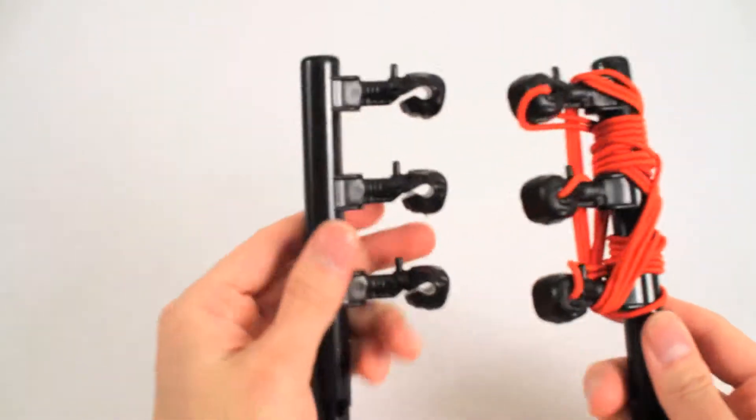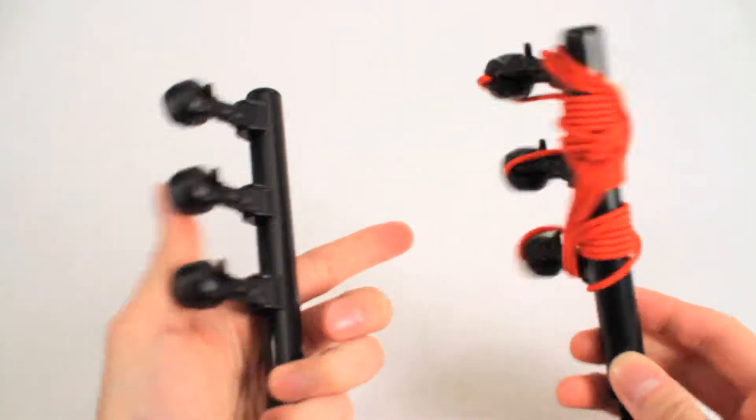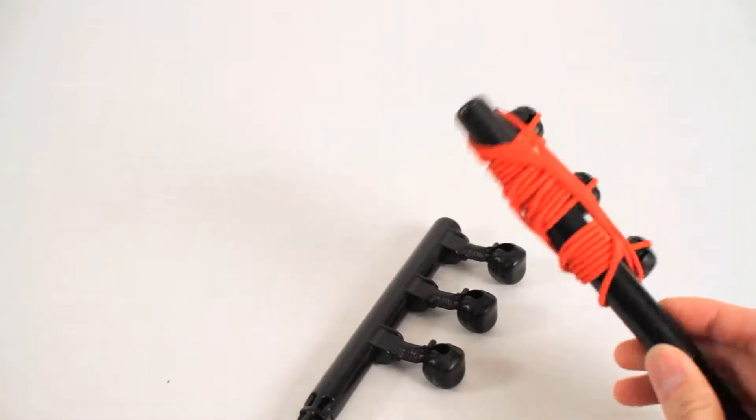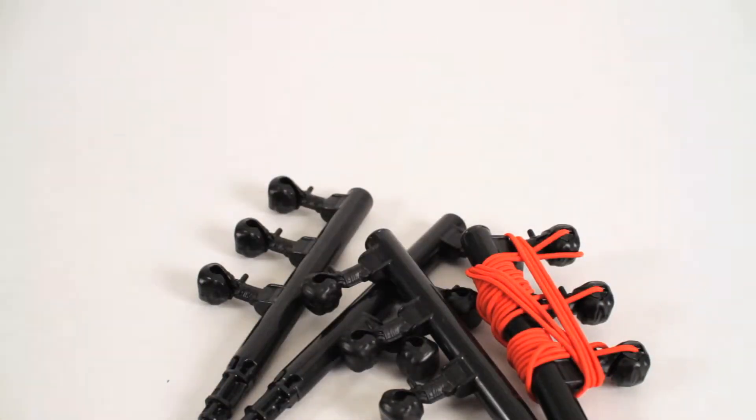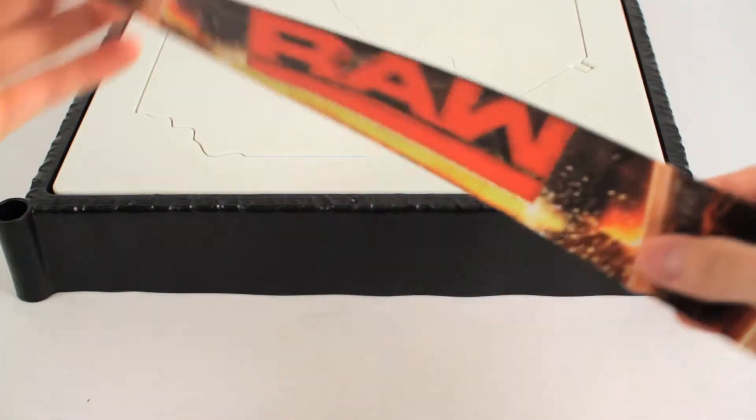Here are the turnbuckles and rope. I can't wait to put these together. And of course we can't forget the instructions. Alright, let's put these stickers on.